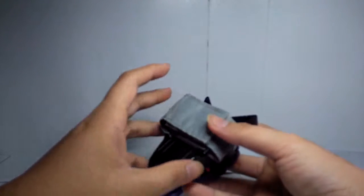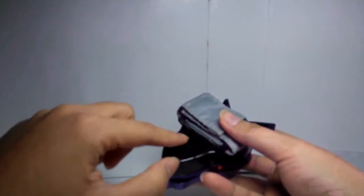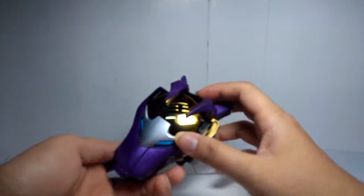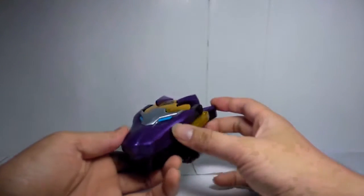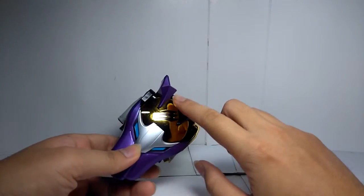It's like a bracelet and you can wear it on your wrist. There are two AAA batteries you need — I already turned the switch on. As you can see, it looks like a wolf, with the violet/purple color and blue eyes, and you have the chrome gold in the middle.